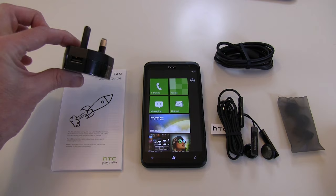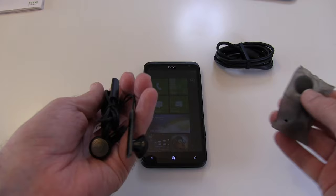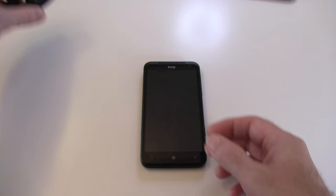A very quick look at what else you get inside the box. We get a country-specific charger, a quick start guide to help you get the handset up and running, a hands-free kit with some extra sponges for the earbuds, and a charging cable with micro USB on one end and full-size USB on the other.